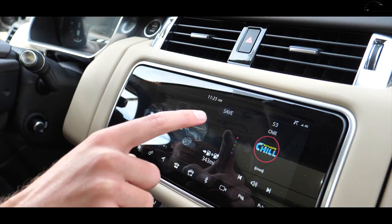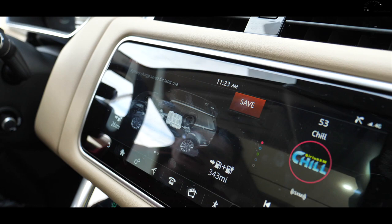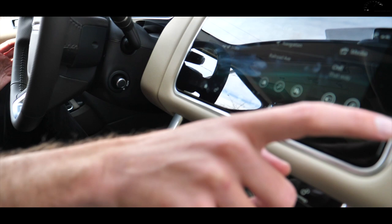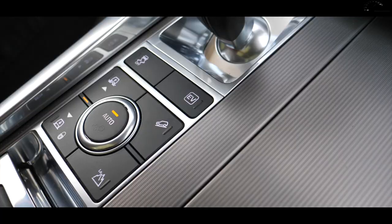There's also a 'Save' mode in the screen that operates the vehicle primarily on gasoline, so if you're on the highway you can save your electric power for the city. All of this is actually very confusing — they did a bad job incorporating the EV technology into the Range Rover. In other plug-in hybrids all the controls are in one location, but here EV mode is in one place and Save mode is in a completely different screen. It would be much simpler to have an EV and a Save button right next to each other.